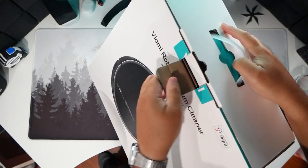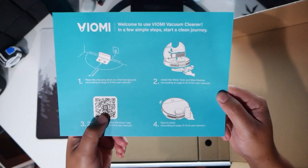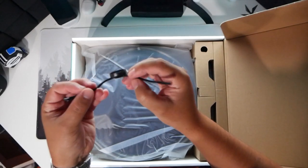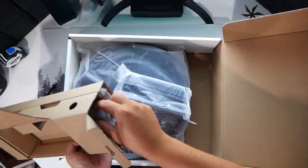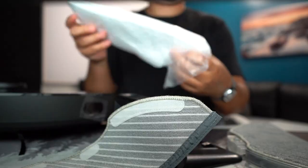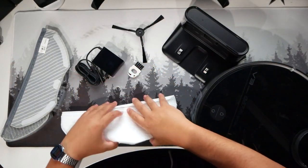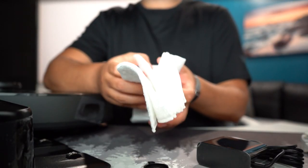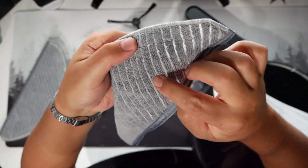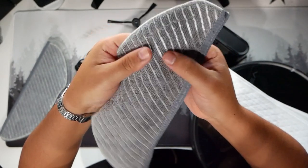Let's unbox it. Here's the quick start guide, how to get it running, and there's an app that we will have to download. A hefty manual here. There's a brush right on top, so make sure you don't lose that. Looking at the top cam, we got quite a few little things that come inside the box — a bunch of little cleaning cloths, and then we have a little mop.